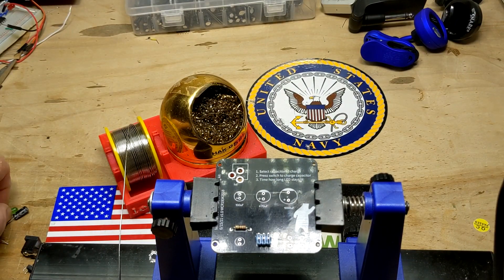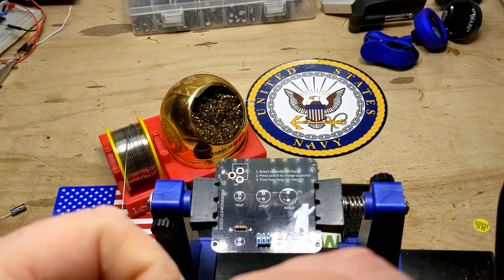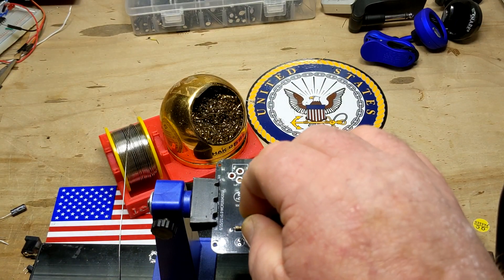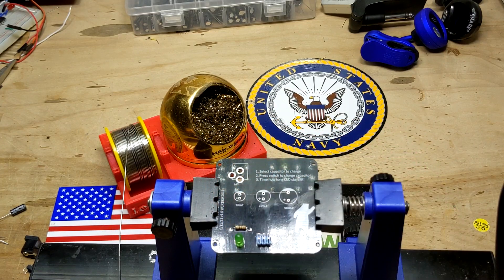Next up: the LED. Most LEDs have a flat spot on the cathode, which will line up with the marking on the board — insert it like so.